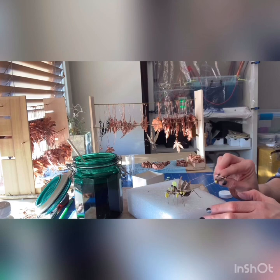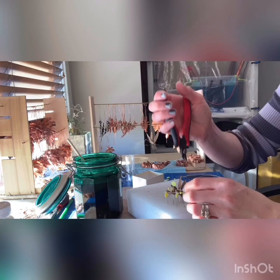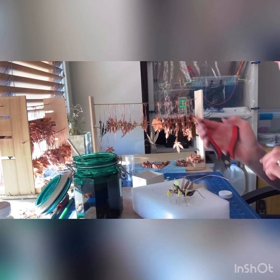I just made up some new solution because I knew my wide-mouth mason jar isn't going to be wide enough to accommodate these big mantises. I'm going to actually cut this pin here so I don't run the risk of damaging the mantis.